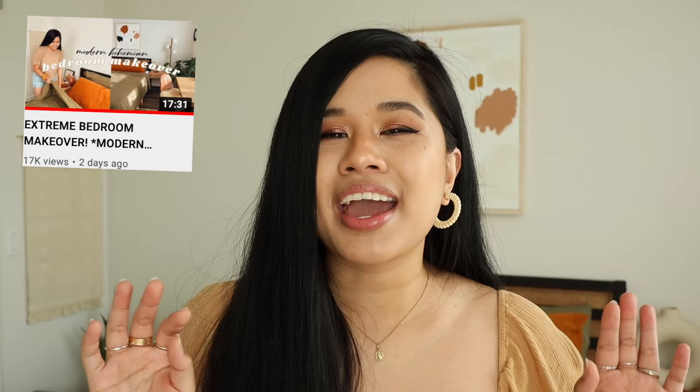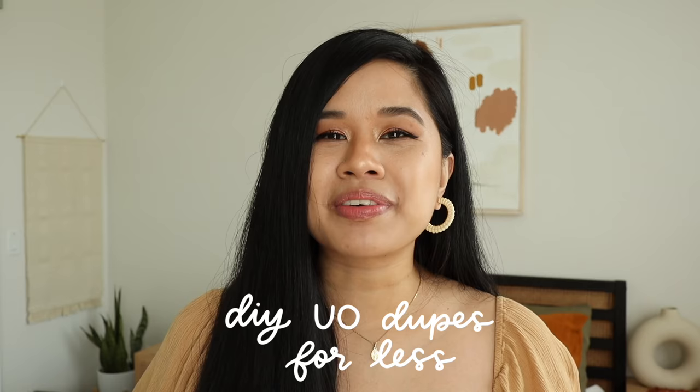Hello YouTube fam, welcome or welcome back to my channel. If you're new here, my name is Tina and I make videos on lifestyle, home, and DIY projects every single week. Before we get started, I wanted to give a big thank you to everyone who watched my bedroom makeover and left me so much love. The background is a little bit different and I'm super in love with it.